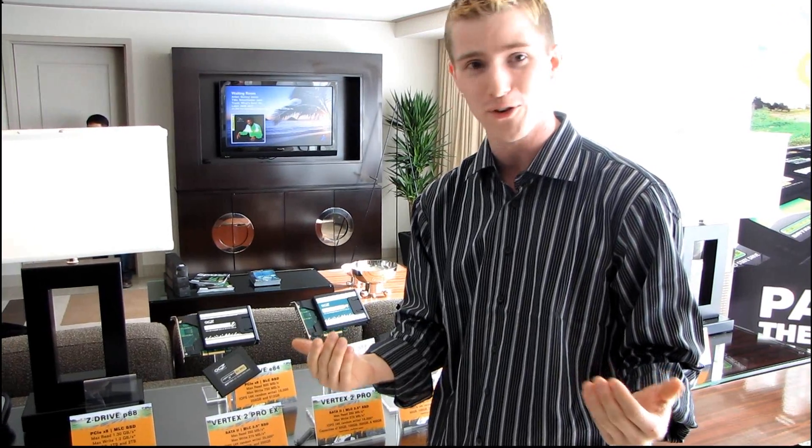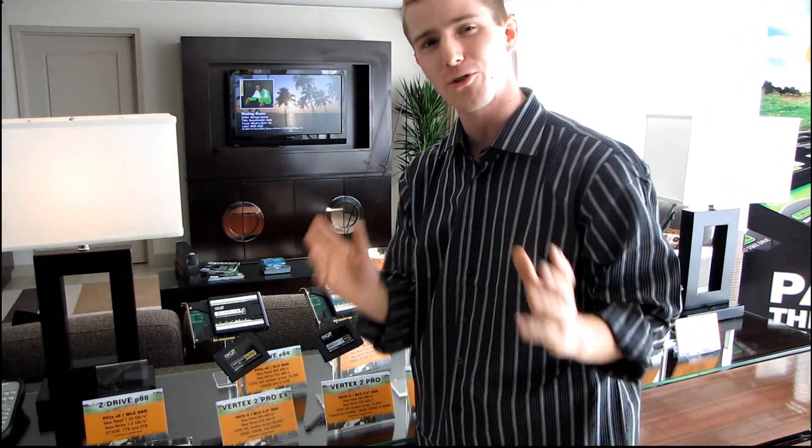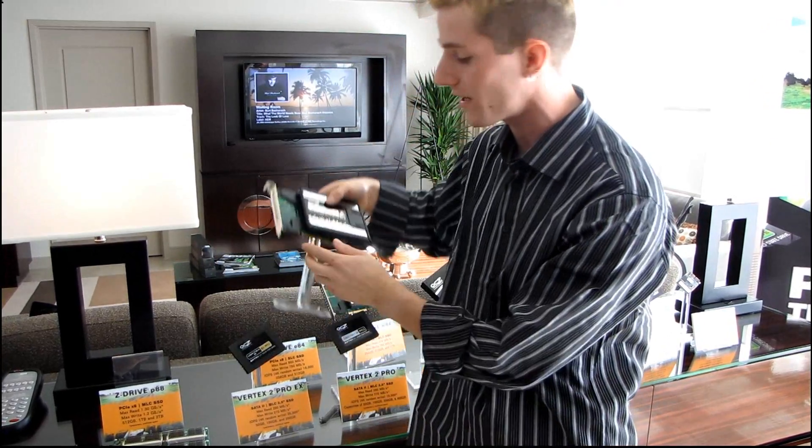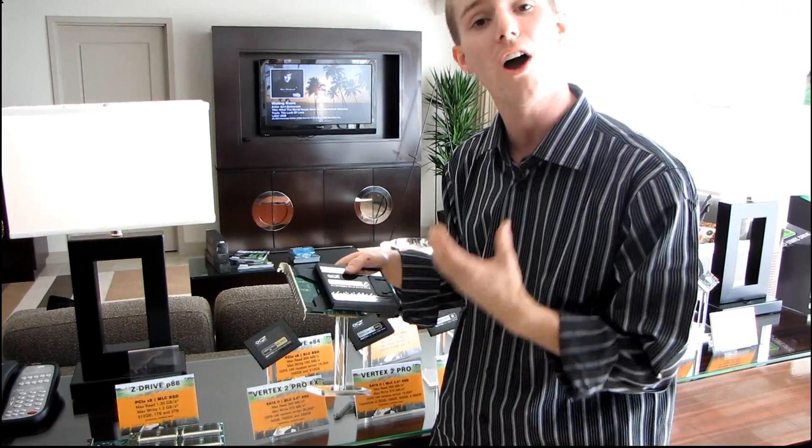Now this is by far the coolest one — if you're a consumer, you pretty much won't be able to afford one. But you remember the Z Drive? The Z Drive is incredibly high-spec and manages amazing sustained reads and writes because it uses a PCI Express interface rather than a traditional SATA 2 or even SATA 3 interface for a hard drive.